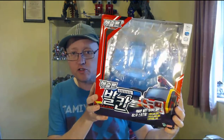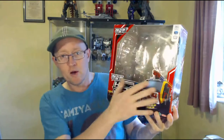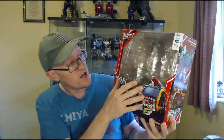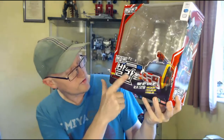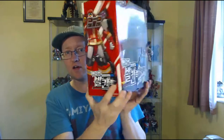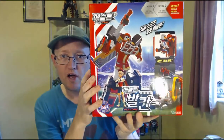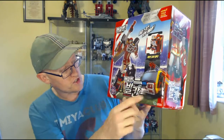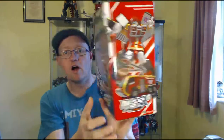Let's have a quick look at the box. Here's the box — fairly typical Tobot Athlon box, big window with a plastic blister that the character goes in, held in by wire ties. They have this silver reflective cardboard at the back. It's got the Korean Hangul for his name, Tobot Athlon Vulcan, the name in English, pictures of the vehicle mode, a picture of the robot mode on the side, big CGI renders of the character from the show on the back showing off some of the features.